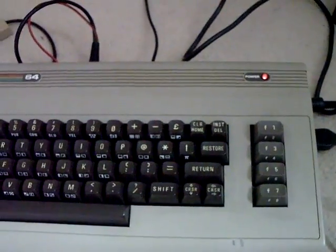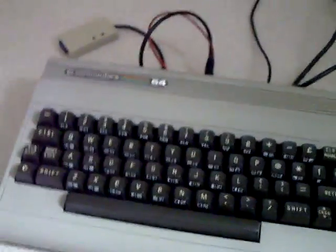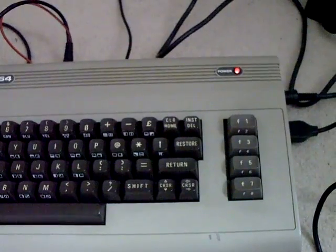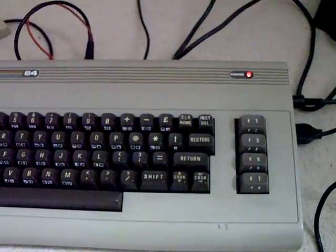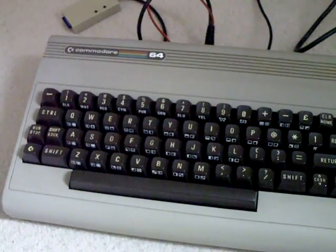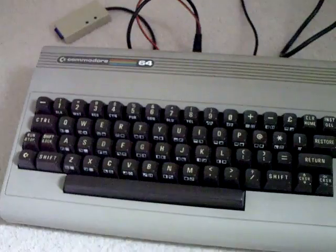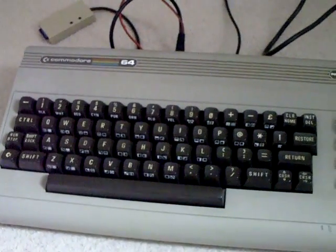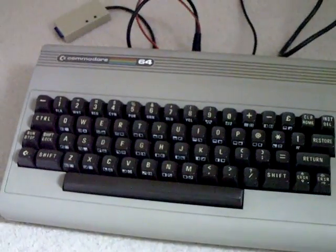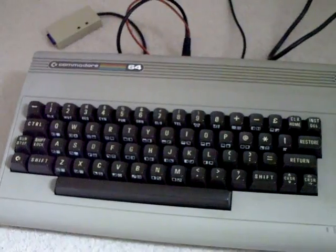The Commodore 64 has got fantastic sound, and the games are really good. That said, it's not a system I used to own. The only time I ever used one of these was at my dad's work — he worked at a vocational college that taught farming and stuff. So this was plugged in and it had a basic program loaded up called Super Cow.